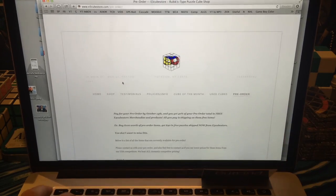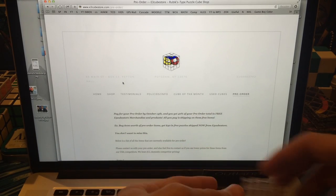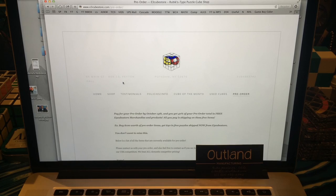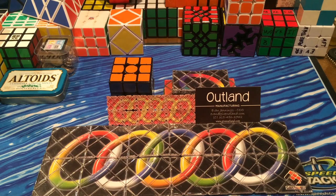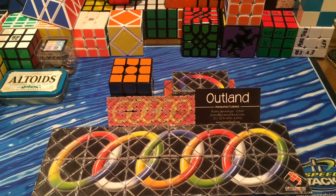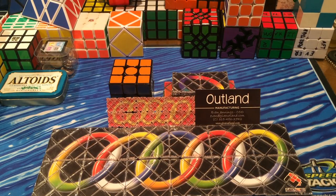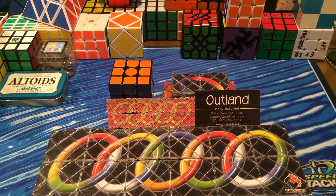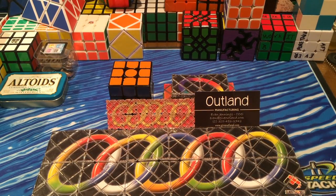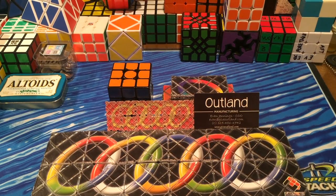Outland will be in the description as well. Once again, thank you Chris for building this, and thank you Evan for providing me with this. Go check out giveoutland.com and also e3cubestore.com. I hope you all enjoyed this unboxing. If you have any questions, feedback, or suggestions on how to improve my videos, please let me know in the comments below. Please leave a like and read the description for the letterware winners. This video's letters are CFM. Discounts and coupons can be found in the description as well. Thanks for watching.